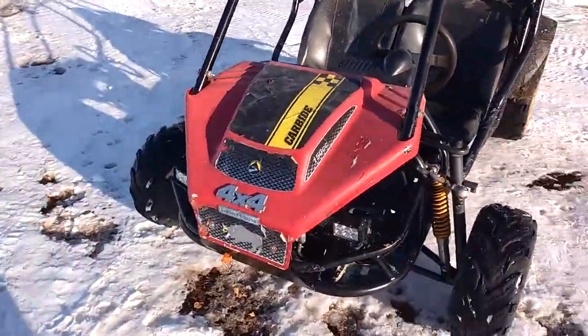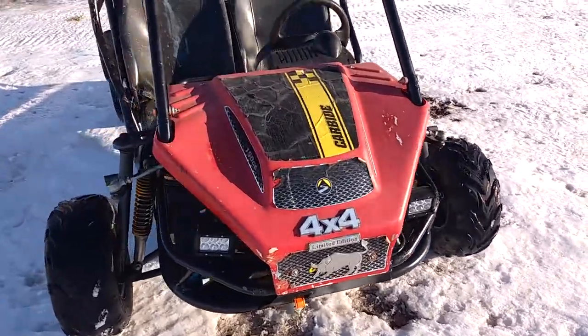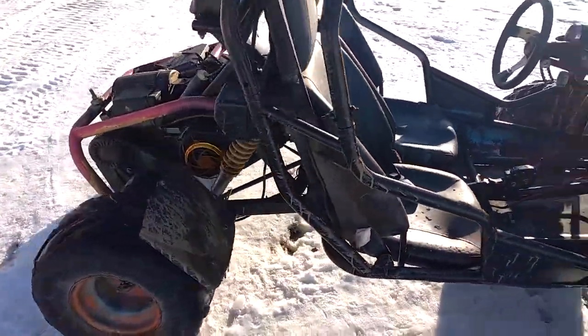Welcome back, Matt here, and I have my 150cc Carbide go-kart here. I'm just going to do a quick little walk around of it and tell you what I did.